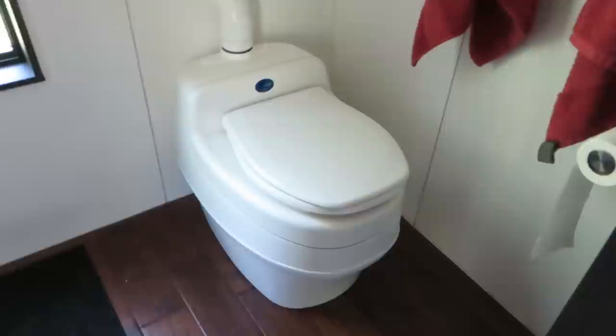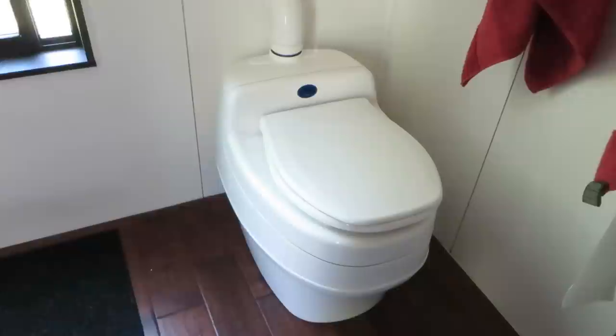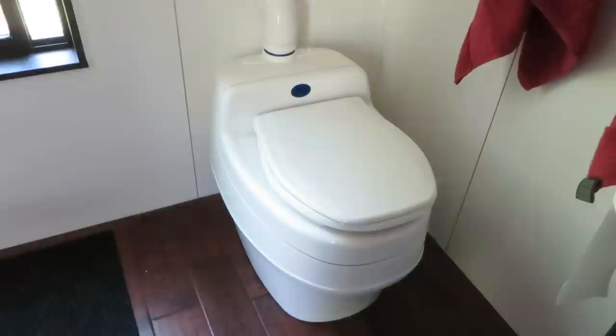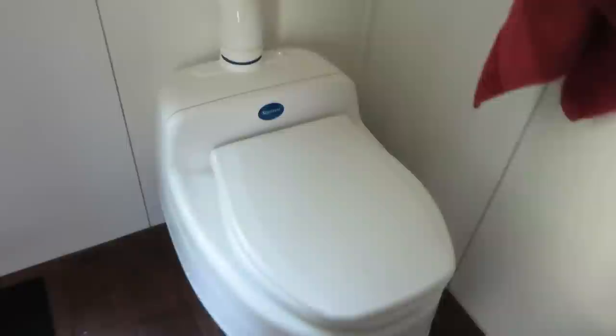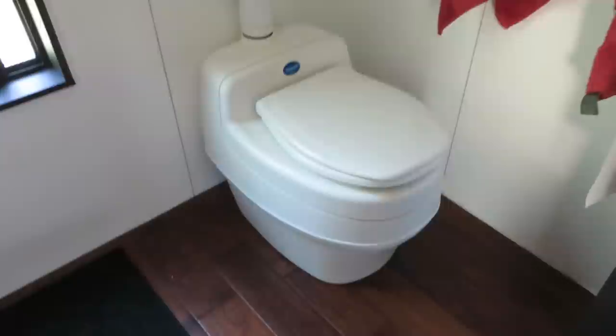Gabriela Morrison here with another Tiny House Minute. We're here today to talk about a very exciting topic: composting toilets. If you're wondering about toilet solutions in tiny houses, unless you have a septic tank just lying around that you can plug a flush toilet into in a tiny house, you're going to be looking at composting toilet options. We've gone through two different ones before and this is our third and hopefully final one. We love it.